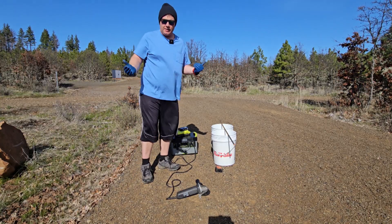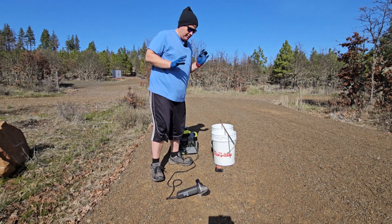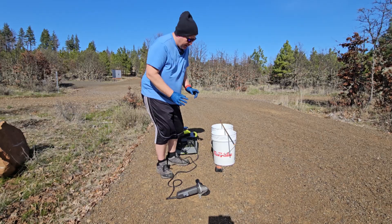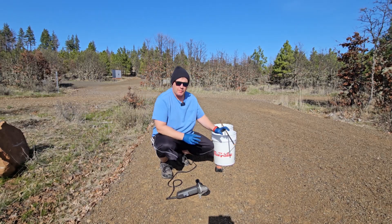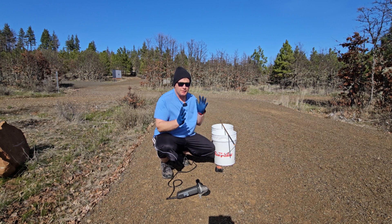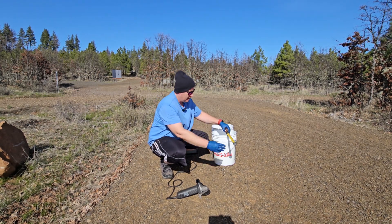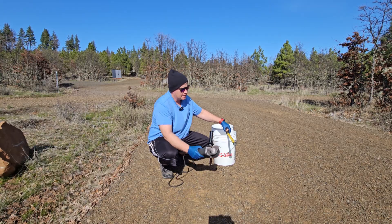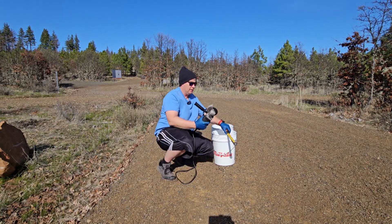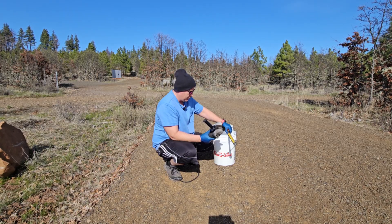Now we're getting dangerously close to starting pouring the concrete, but there's one other thing that we have to do as prep work, and that is setting up our rebar. I am going to put rebar inside the pier to add to the rigidity, and it helps to prevent cracking. By the way, I'm not a trained professional in this — I've done this a couple of times, but do your own research.